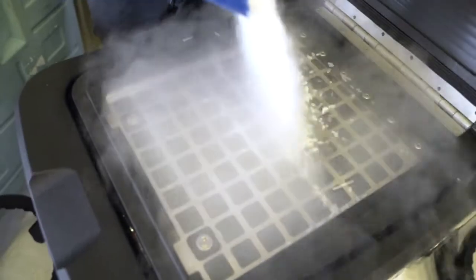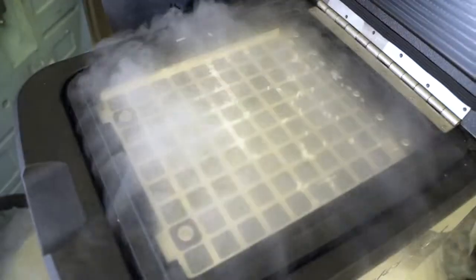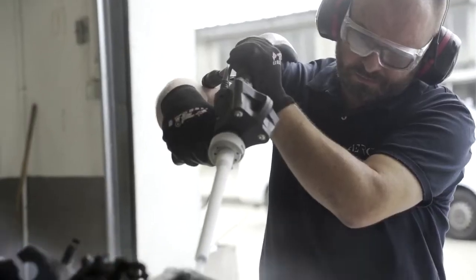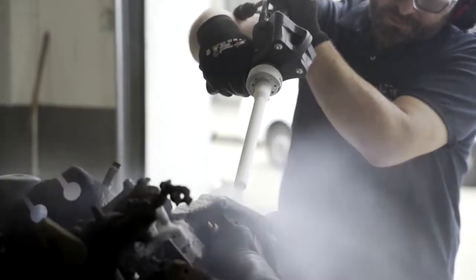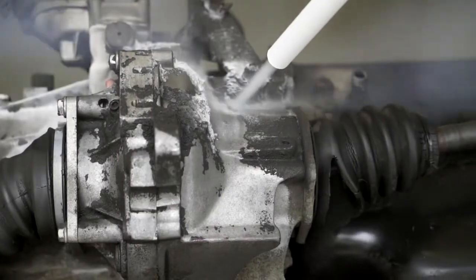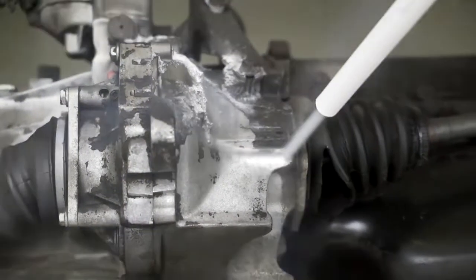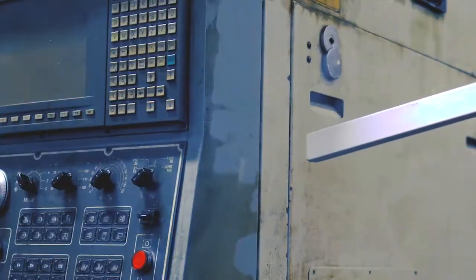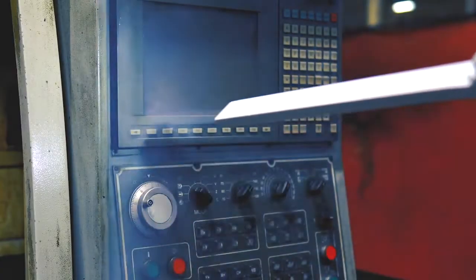Now we fill a hopper with granulated dry ice. The machine is equipped with an option for cutting ice, so up to 28 particles in the exact dimensions chosen by the operator can be obtained, from 3 tenths to 3 millimetres. Additionally, different types of applicators are available for use, depending on whether great power and capacity, or on the contrary, a surgical precision are required.